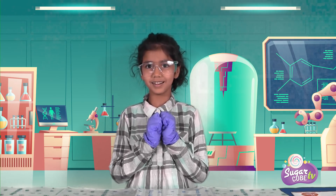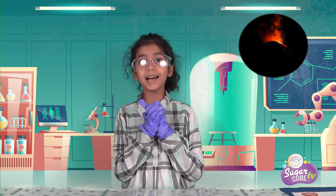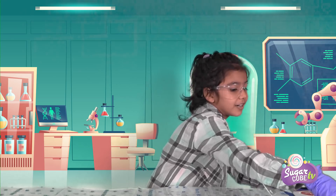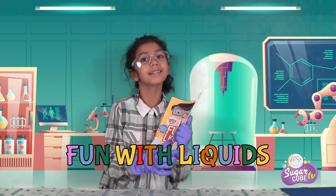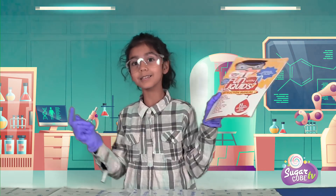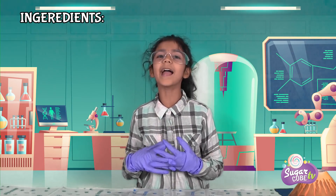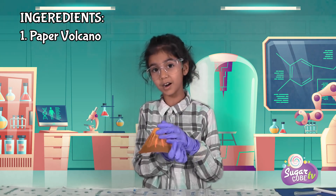The first experiment we're going to do is the lemony volcano. And we need to read the instruction manual first of all. Here's the instruction manual — it says 'Fun with liquids!' I read that, and I don't need this anymore because my hippocampus has stored it in my memory. So the ingredients are this paper volcano.